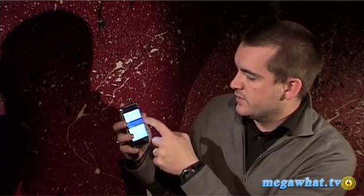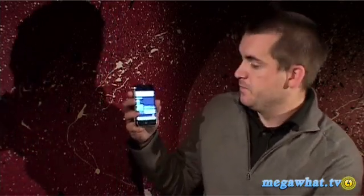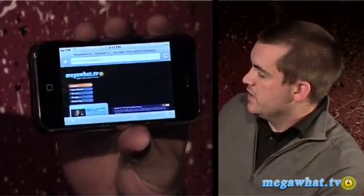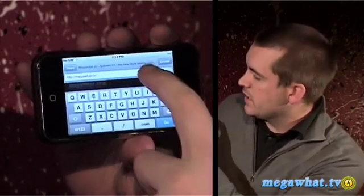Safari is actually one of the only applications on the iPhone that allows you to access the keypad horizontally, making it a lot bigger. So we turn into landscape mode, press it again, and you've got a much bigger keypad.